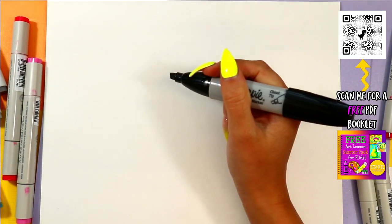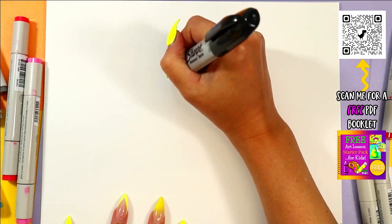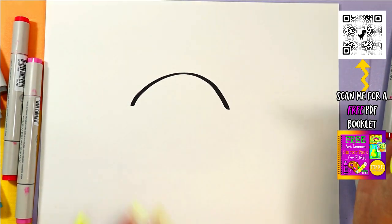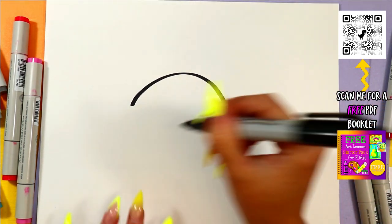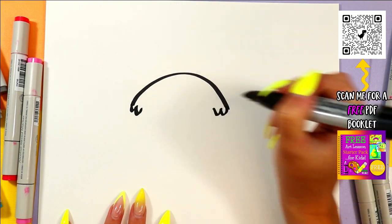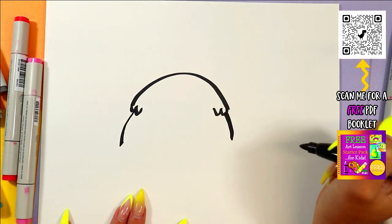Today is day 23, and today we are drawing a pineapple. We are going to start our pineapple with a curved line somewhere in the middle of our page. Next, we're going to add just a couple of zigzags in, and then we're going to go down two more curves.